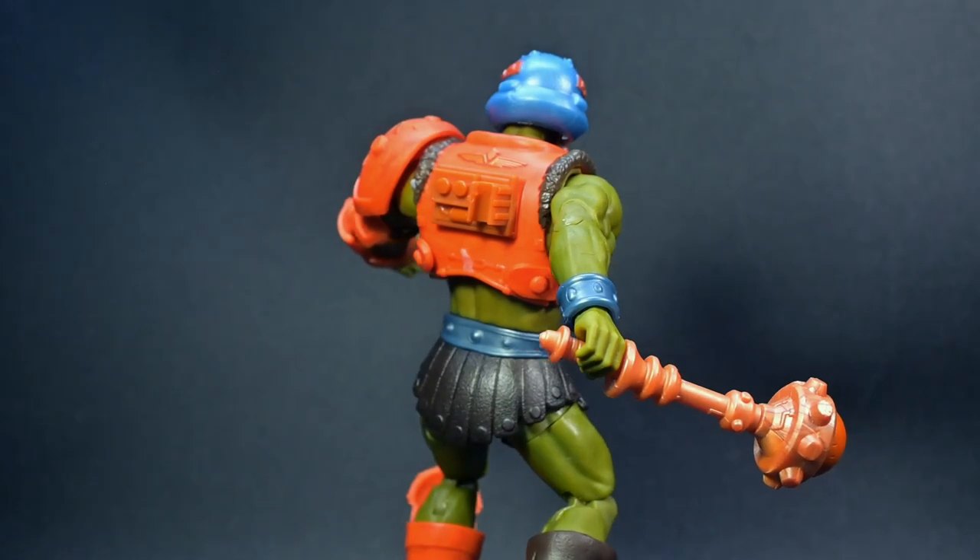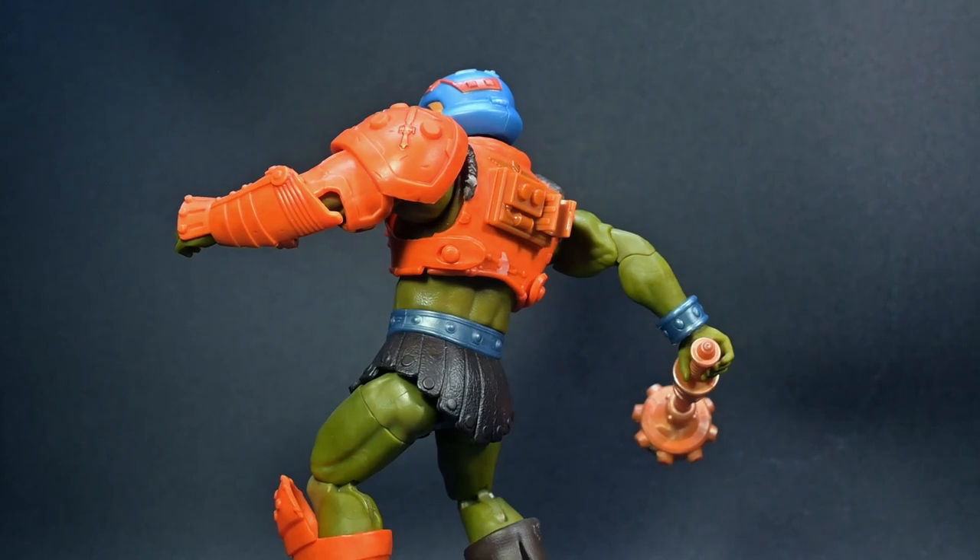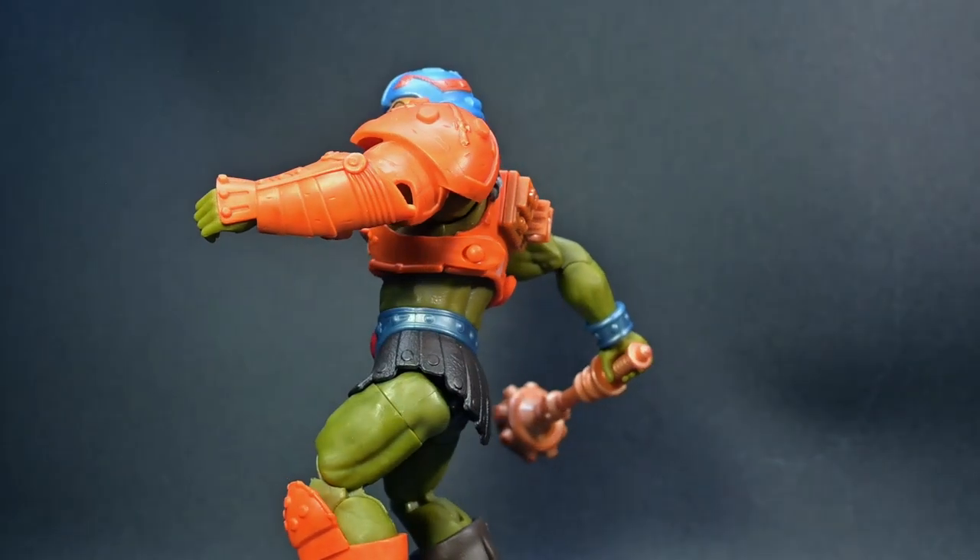It boasts over 30 points of articulation — that means you can pose, display, and recreate your favorite battle scenes with unparalleled flexibility.